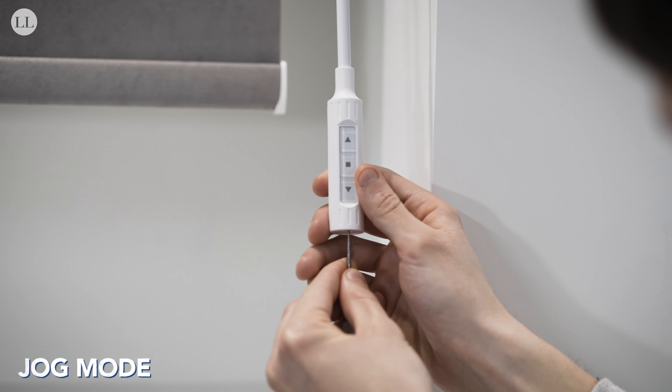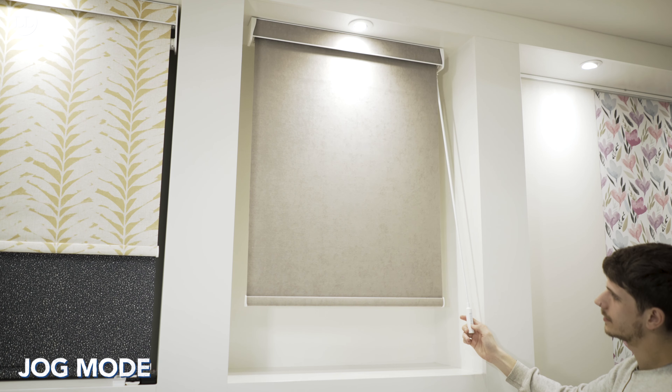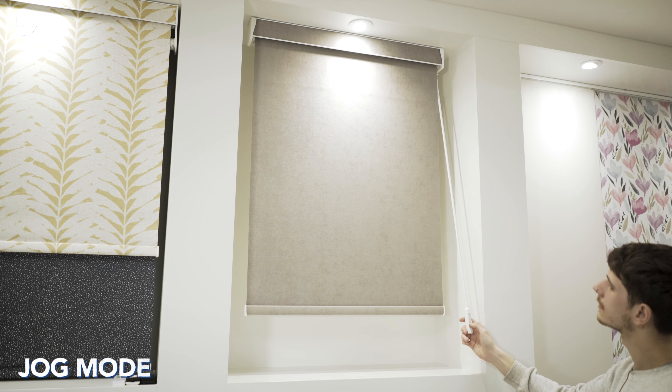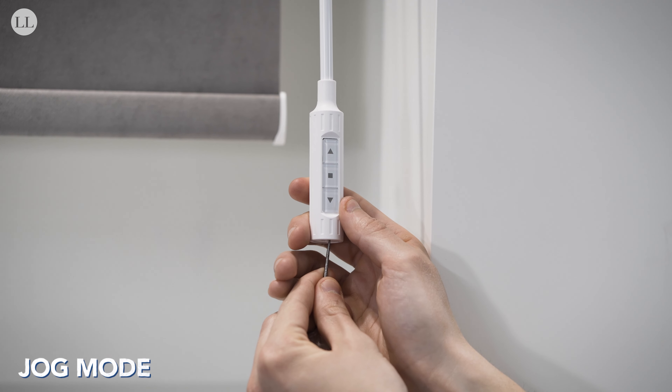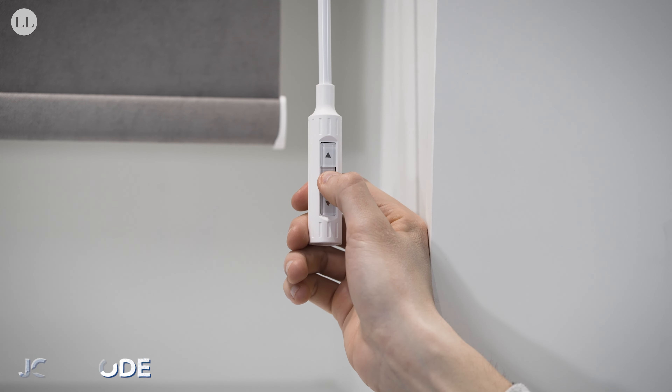To enter jog mode, press set on the wand until the blind jogs, and then within 10 seconds press stop. As you can see, when I press the up and down buttons the blind now jogs in minor increments. To take the blind out of jog mode, press set on the wand until it jogs and then press stop.